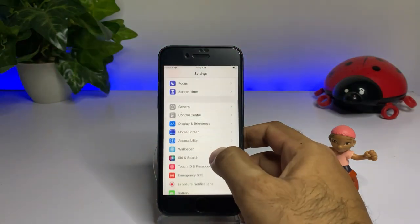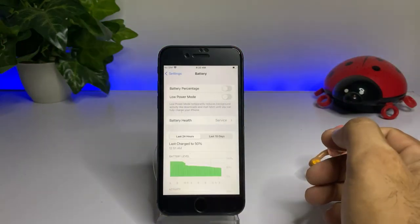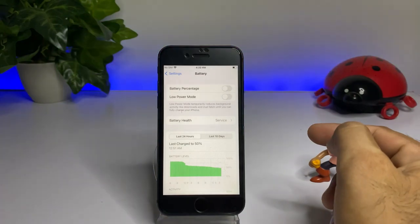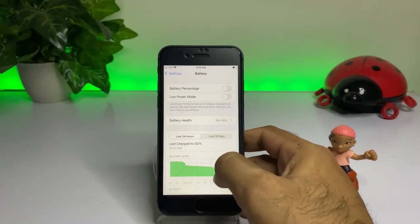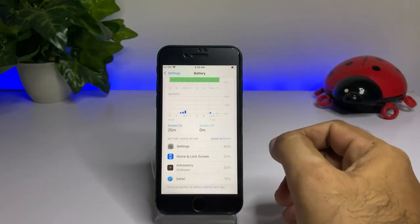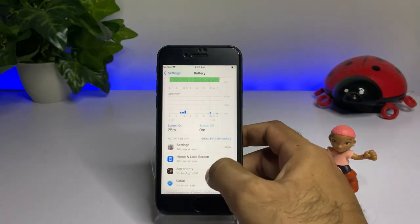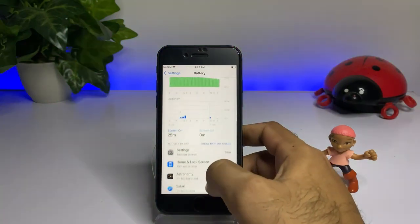Now you can see the battery screen. Just tap on Battery. You can see my iPhone 8 battery service, and its battery is going well on iOS 16 beta 3. You can see the last charge and also the usage of iOS 16 beta 3 on iPhone 8, showing all activity in my iPhone 8.